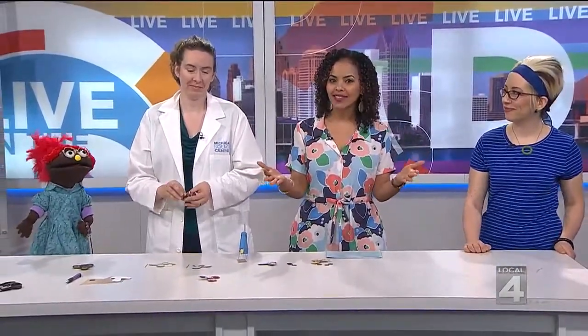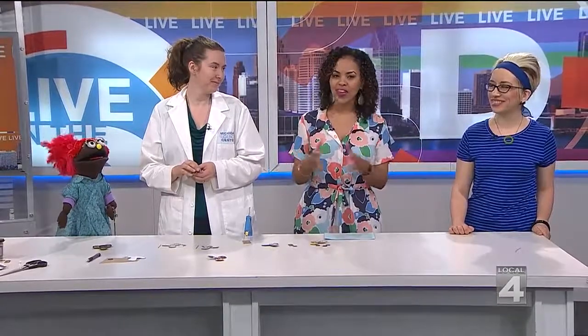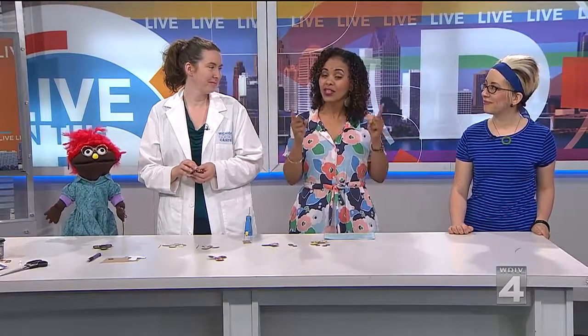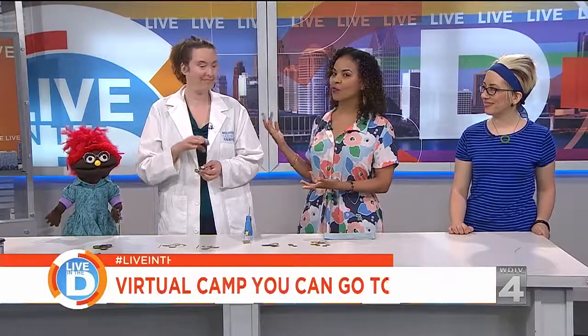How would all of you like to send kids to summer camp without leaving their home? Thanks to a unique partnership between Metro Parent and the Michigan Science Center, you can do just that. Joining me are Michelle Leroy with the Science Center — thank you for being here — and our friend Kim Covell with Metro Parent back in the house.